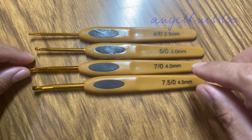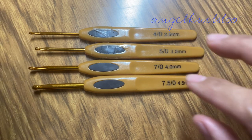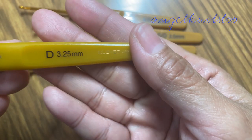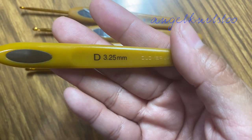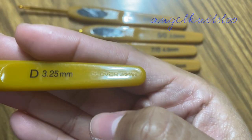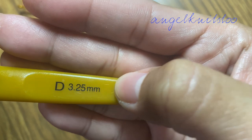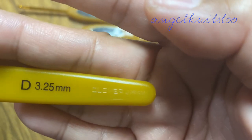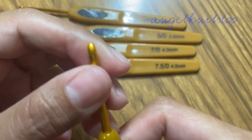So this is the non-original one, which is much cheaper — I was able to buy it as a set. And this is the original Clover. I bought only one original because it's quite expensive. This is the 3.25mm hook, and if you notice, the brand name is printed at the bottom part of the handle.